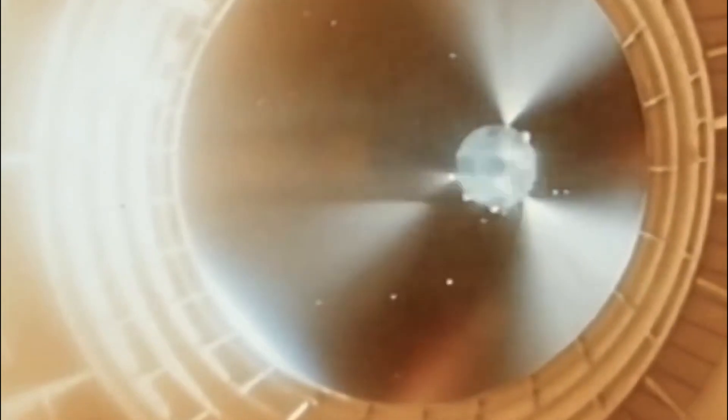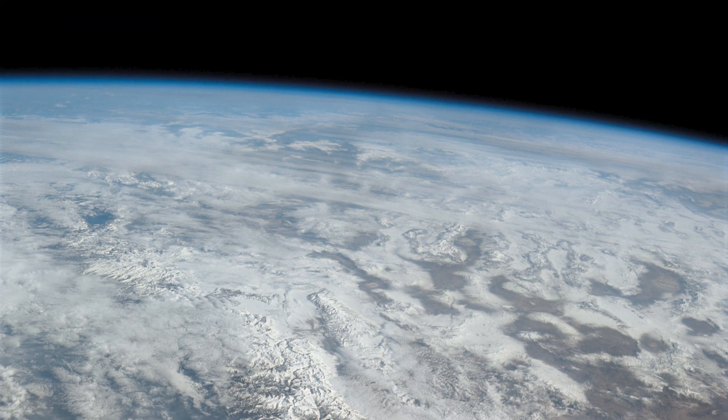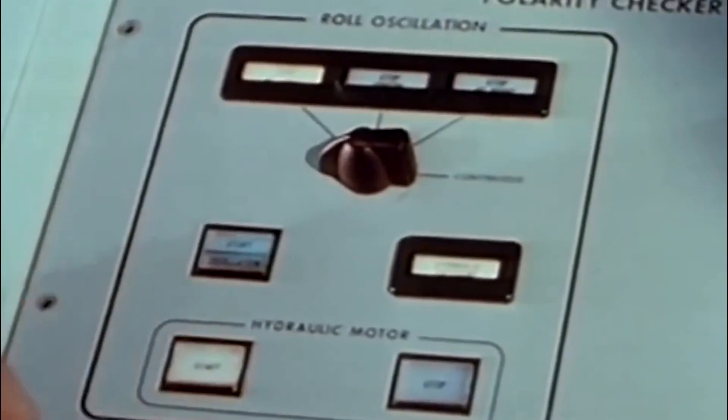Shortly after AS-203 lifted off, it would reach supersonic speeds in just 51 seconds — 12 seconds faster than the launch before, due to the lack of a spacecraft. The first stage separated 143 seconds after liftoff and fell back to Earth, taking the video cameras inside with it. The S-4B stage continued into orbit perfectly, reaching an orbit of 105.4 to 109.3 miles, and then prepared for testing.